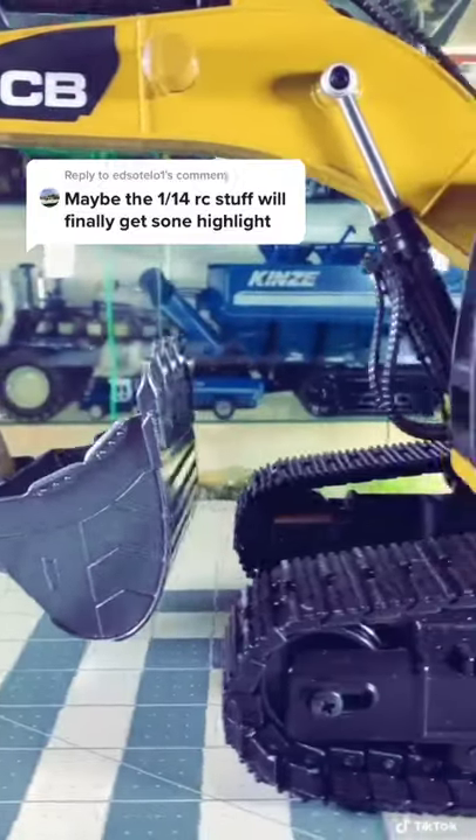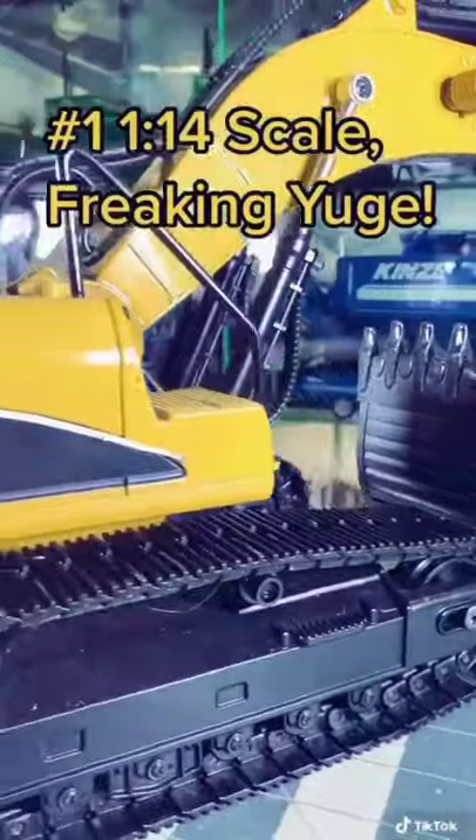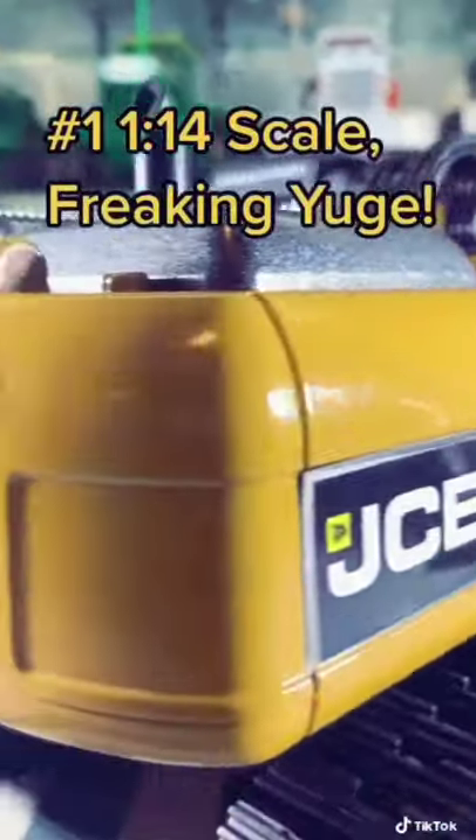This isn't just another construction toy in my collection. It's actually a really amazing model, and here are three reasons why. Number one, it's 1/14th scale, not 1/50th scale. That means this thing is freaking huge.